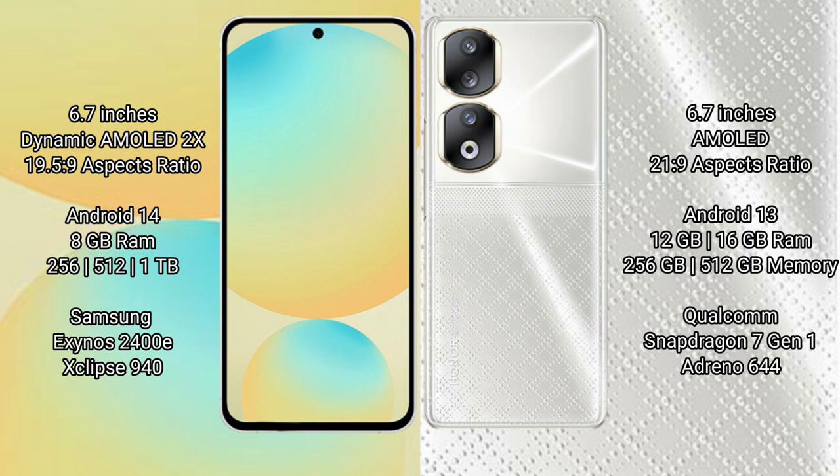Samsung Galaxy S24 FE comes with 8GB RAM and 128GB, 256GB, or 512GB internal storage, powered by the Exynos 2400E processor with GPU 940. Honor 90 comes with 12GB or 16GB RAM and 256GB or 512GB internal storage, powered by the Qualcomm Snapdragon 7 Gen 1 processor with GPU Adreno 644.